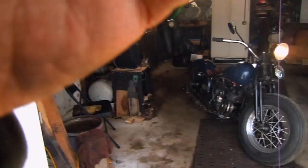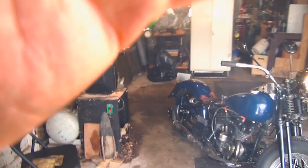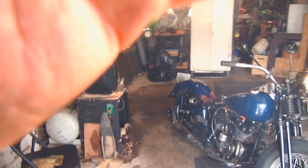It seems to be running good. It seems like it has more pep, so the compression ratio should be about six and a half to one right now. Should have a few more horsepower.